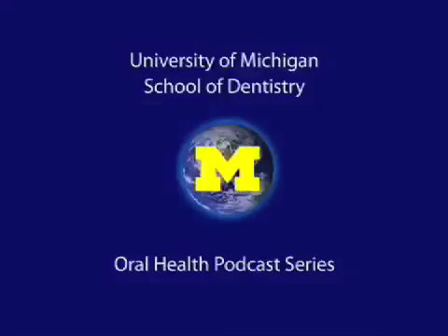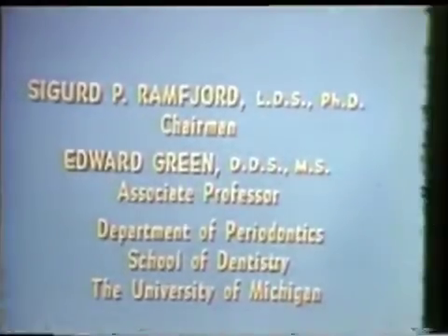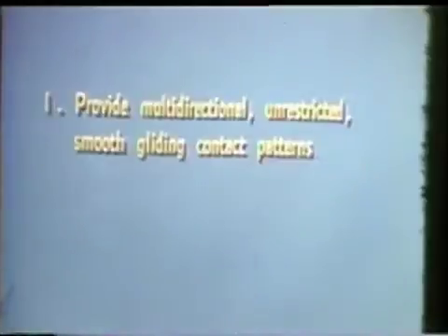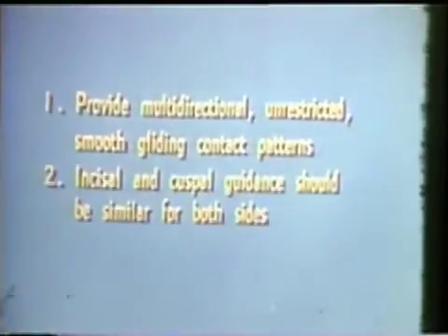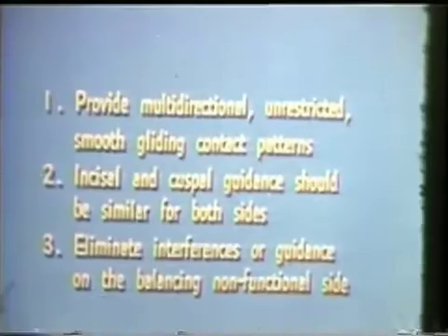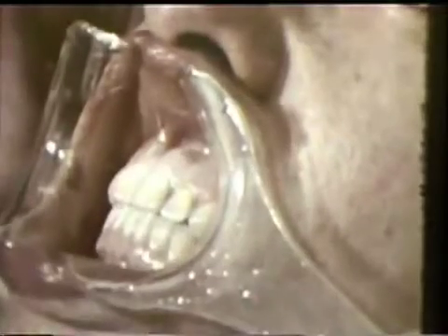Welcome to the University of Michigan Dentistry Podcast Series, promoting oral health care worldwide. Interferences in the working and protrusive excursions of the mandible are easily determined. Both carbon paper and dental tapes provide relatively good markings from rubbing contacts with light pressure.